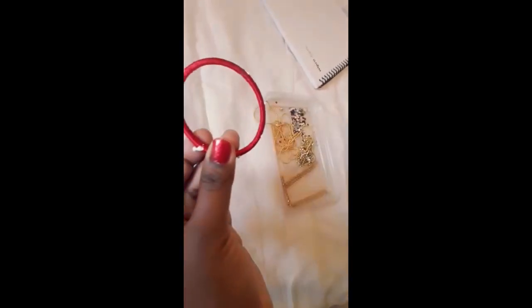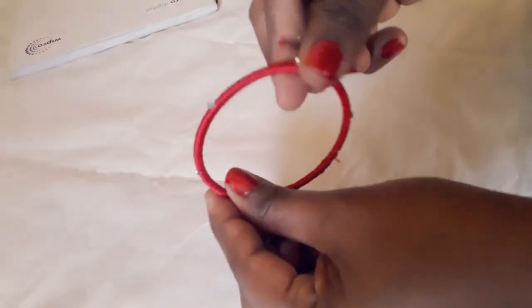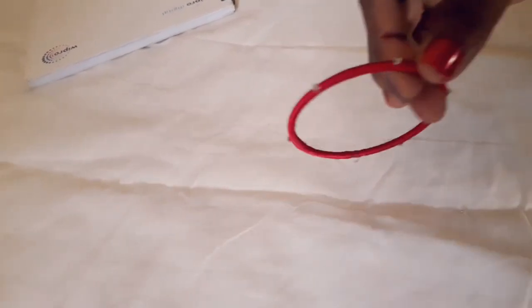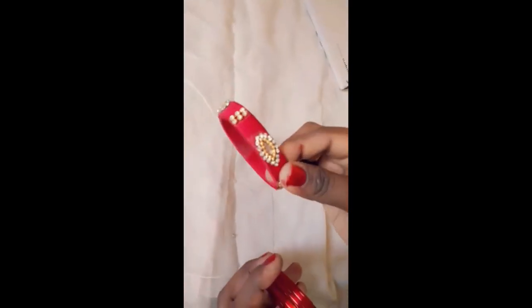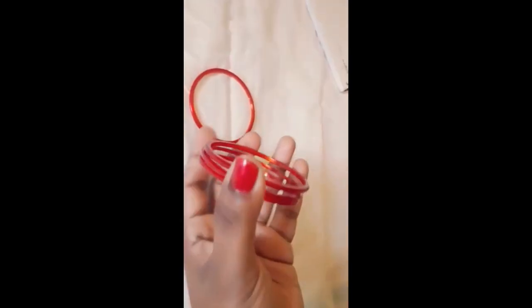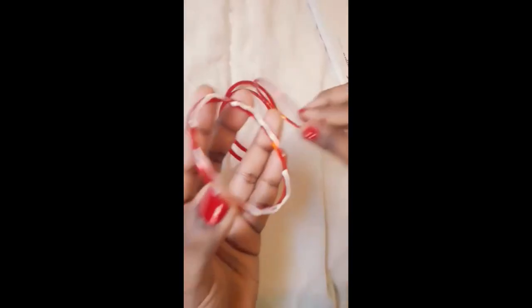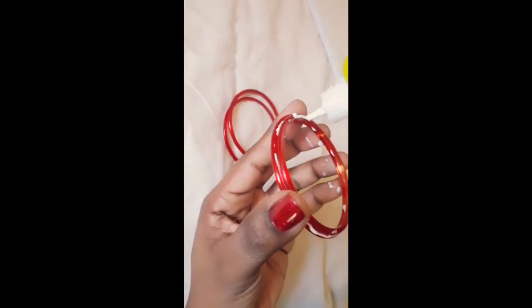I am going to attach the glue. We will put the four bangles in the middle and glue them together, placing them in the middle of the pot.